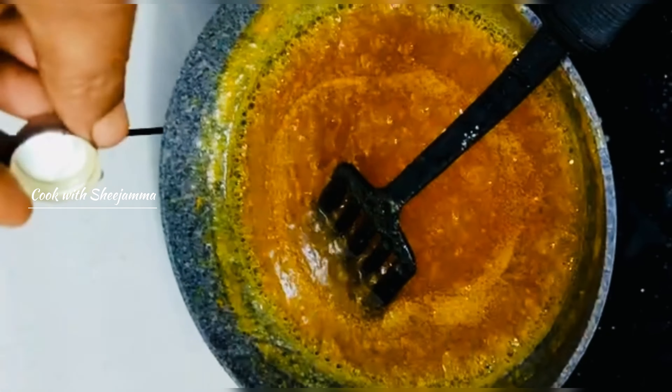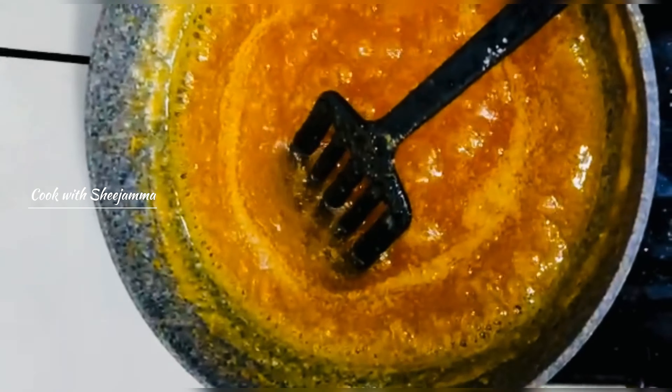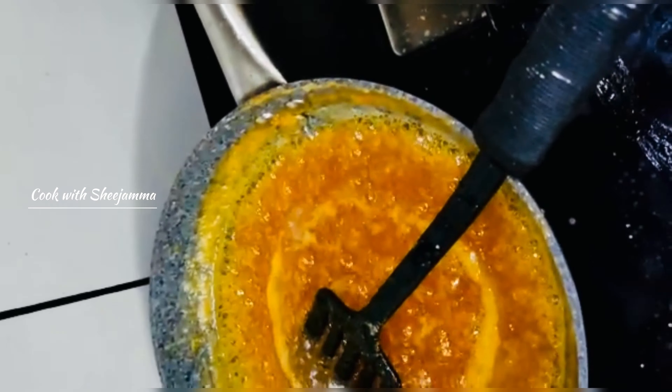We will mix the pineapple essence and mix it.